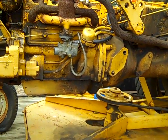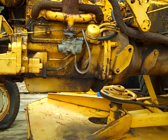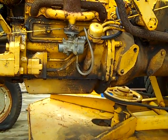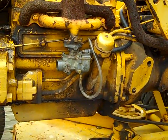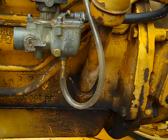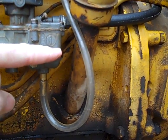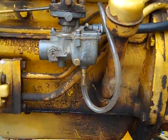We're working on an International Cub with a flooding problem. We've attached a fitting with a clear tube so we can check the fuel level during all operation while the carburetor is operating. As you can tell, we have fuel up about halfway in the bowl with it sitting static.